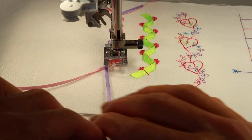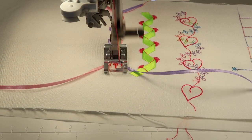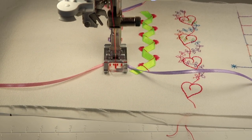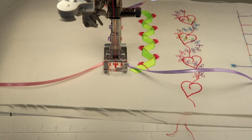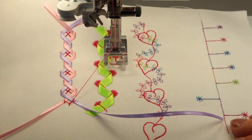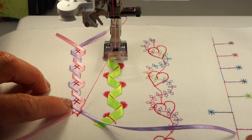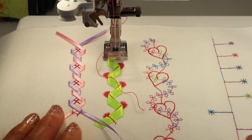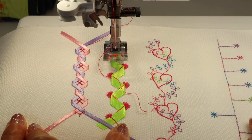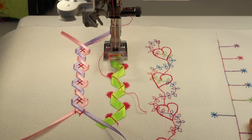We're getting really close to the last couple of flips. There's the lock, and then probably the cut — there we go — and the lift of the foot. Let's take a look. This one has a very fun argyle look to that stitch. Your thread choice is very prominent, so keep that in mind when choosing your threads. Double ribbon stitches, single ribbon stitches — let's do triple ribbon stitches next.